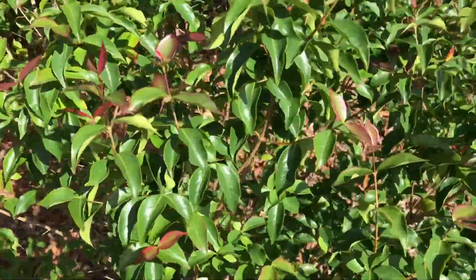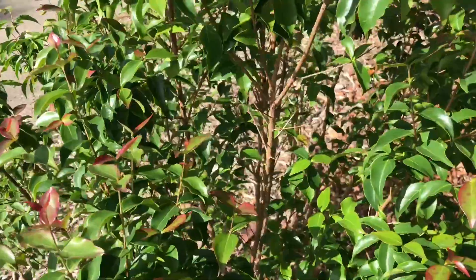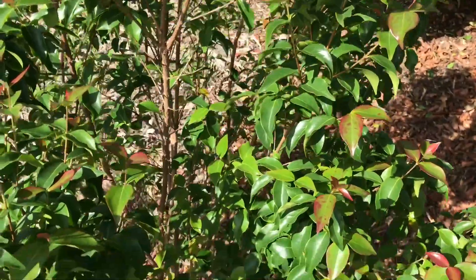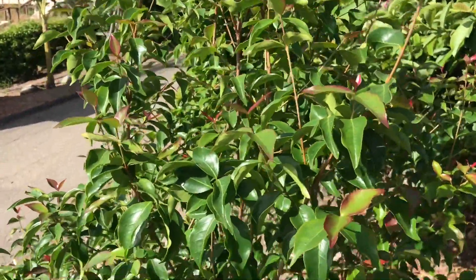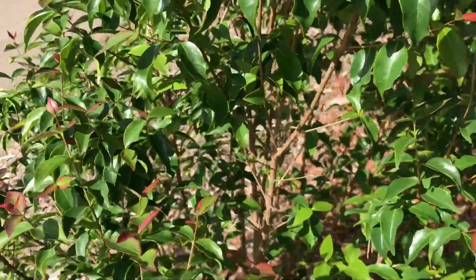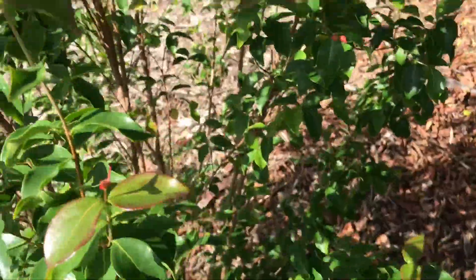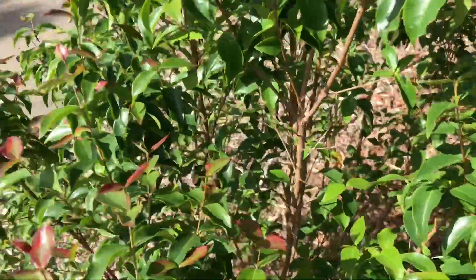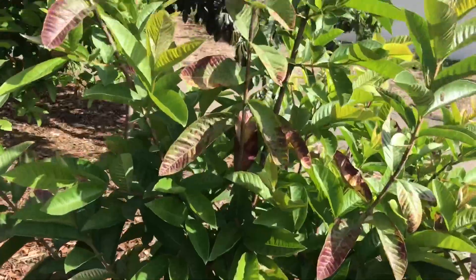Surinam cherry here. It's good to come out every day if possible, or at least every two days and check out all the trees. Make sure no bugs are eating the leaves, make sure the tree looks healthy.